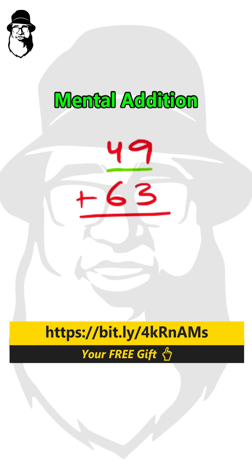So we'll take this 4 as 40 and this 6 as 60. We have 100. Keep that 100 in your mind. And then we have 9 plus 3. 9 plus 3 is 12. 100 plus 12 is 112, and that's our final answer.